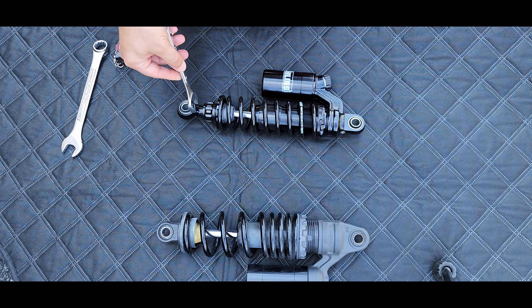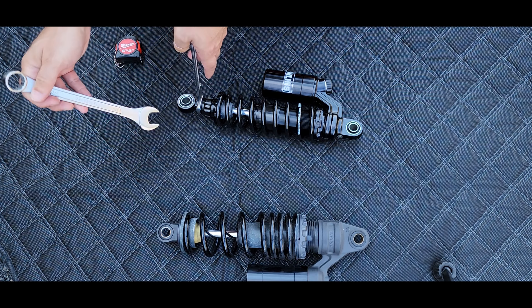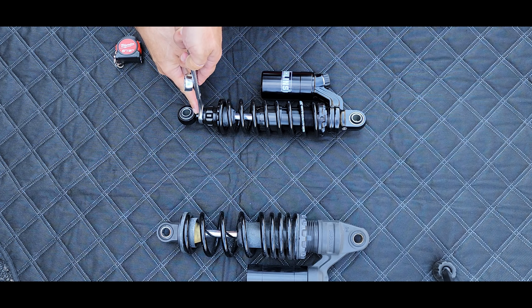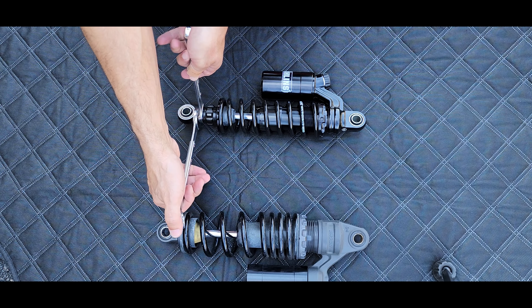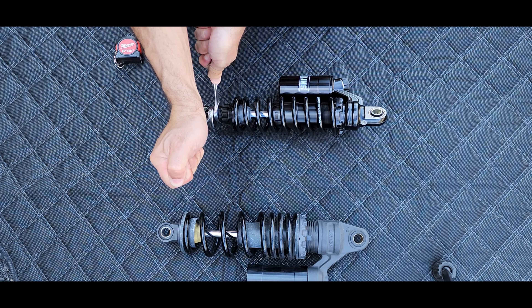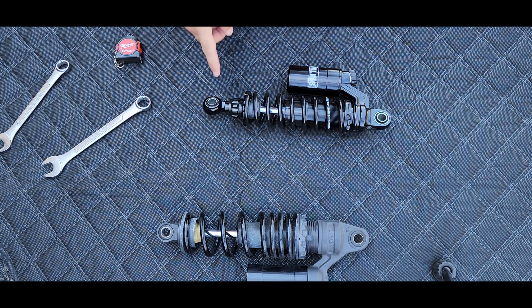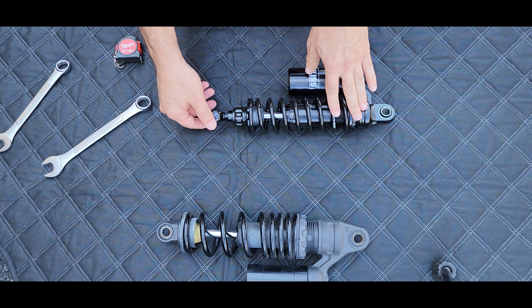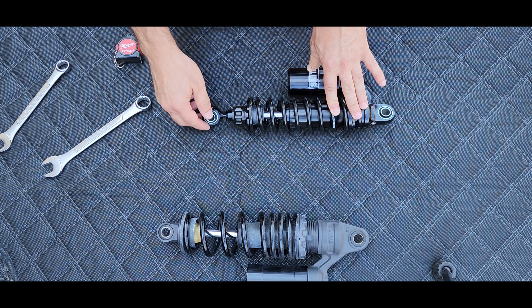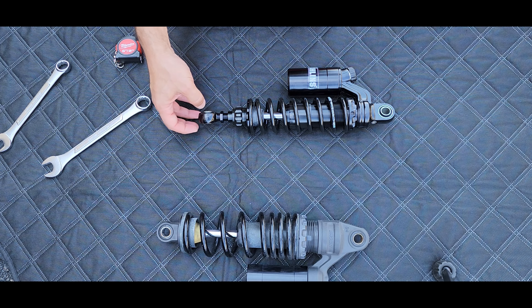This is a 17mm for the locking nut, and I'm using a three-quarter to just break this loose. Then I'll show you how to adjust it. What that did is just loosen this up — this is a threaded adjuster. You just unscrew it to get the right height. I'm going to take it all the way out so you guys can see how much adjustment you can make.